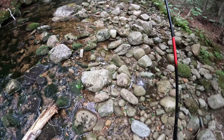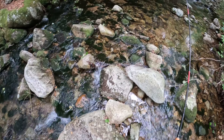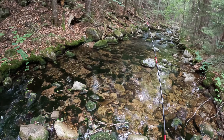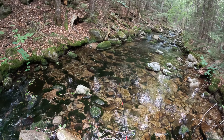Nice looking pool up here — a couple nice looking pools up here. There's fish darting right in front of me because I'm coming up here, so they can feel my feet a thousand percent. I'm going to just cast up there first.